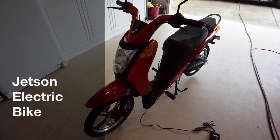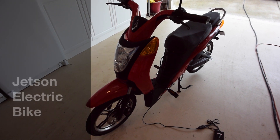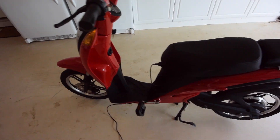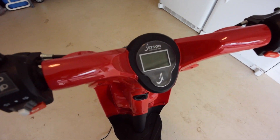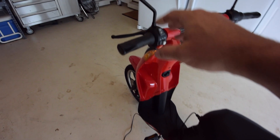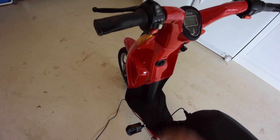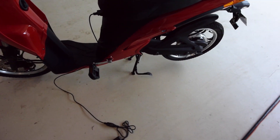This is my review of the Jetson electric bike. It's kind of a scooter-like bike. The bike comes fully assembled except for the mirrors, which just basically screw right in. It comes with a charger, and the battery and everything mounted inside.